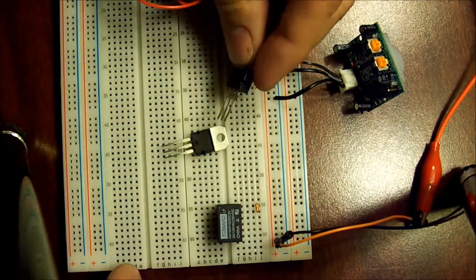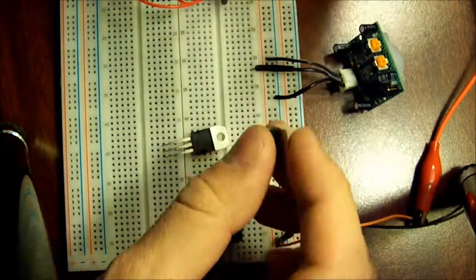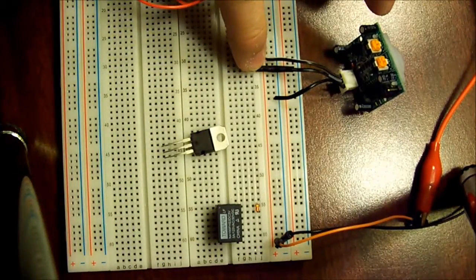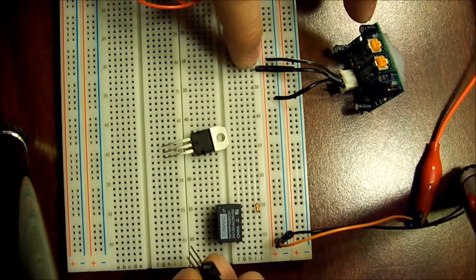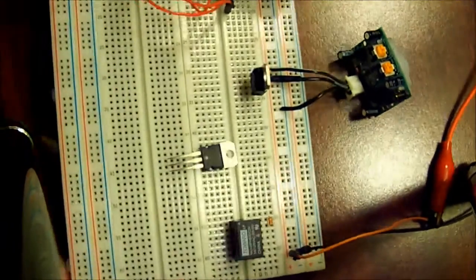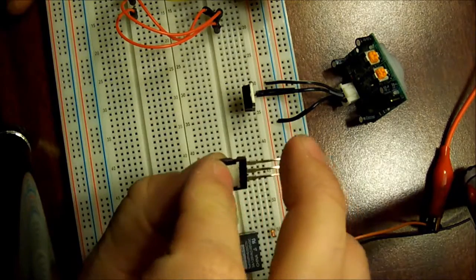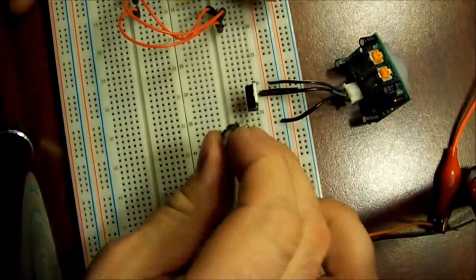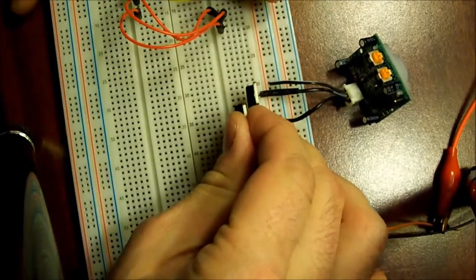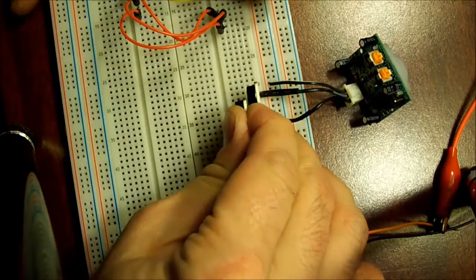These are TIP 31C transistors, and they're probably not ideal for this, but it's very simple. The output pin of the PIR is 3 volts — positive 3 volts. That goes to the base of the first transistor, which is the left pin of the TIP 31C. For the second transistor, the emitter attaches to the base, which is the right pin of the first transistor. So you just put the second transistor in line, like so.